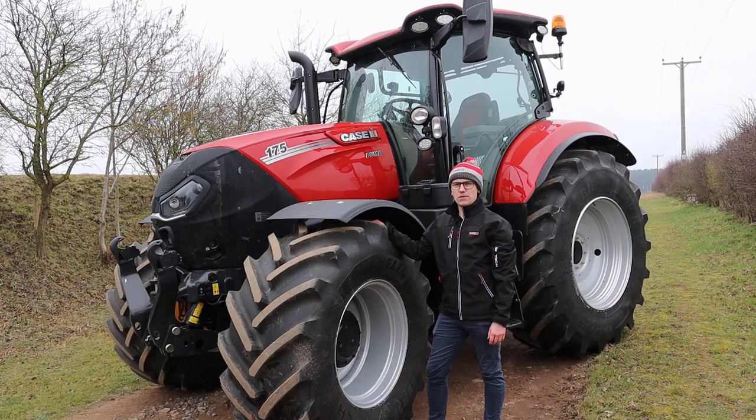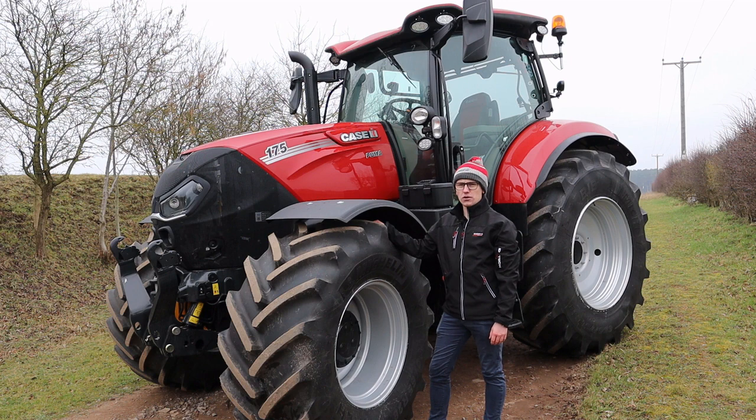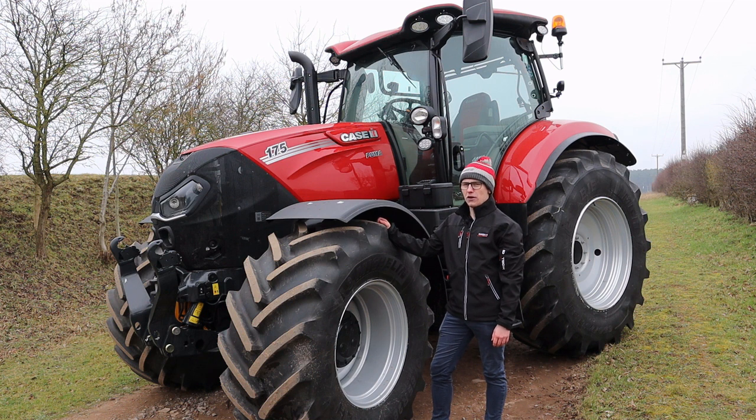The short wheelbase Puma comes with three transmission options: CVX, semi-powershift, and full-powershift. However, the range-topping 175 is only available with a CVX transmission.